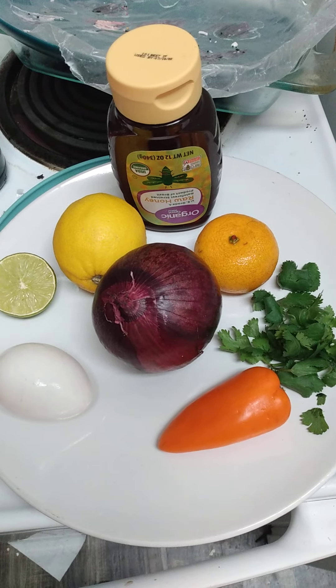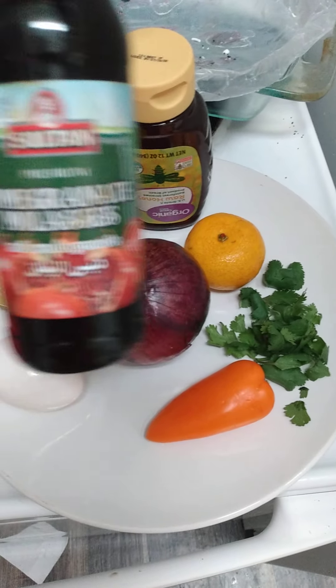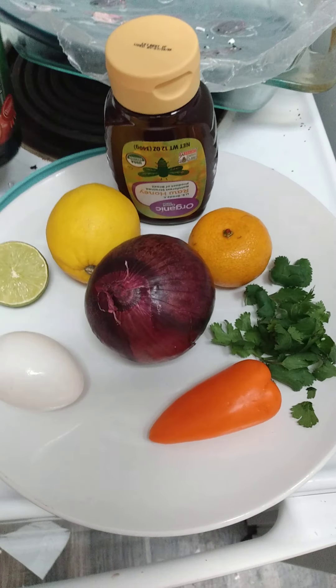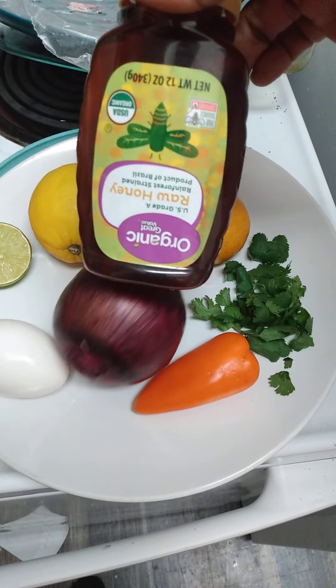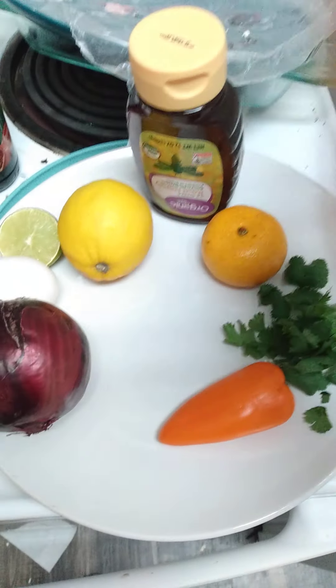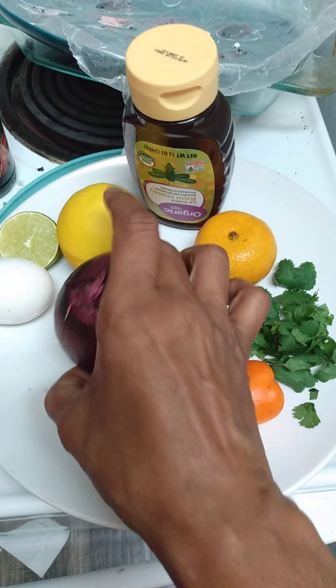All these ingredients I'm going to blend together along with pomegranate molasses. It helps with the gray and it has copper in it, and honey, and it'll go in my water as well. This helps with the gray and different stuff too.